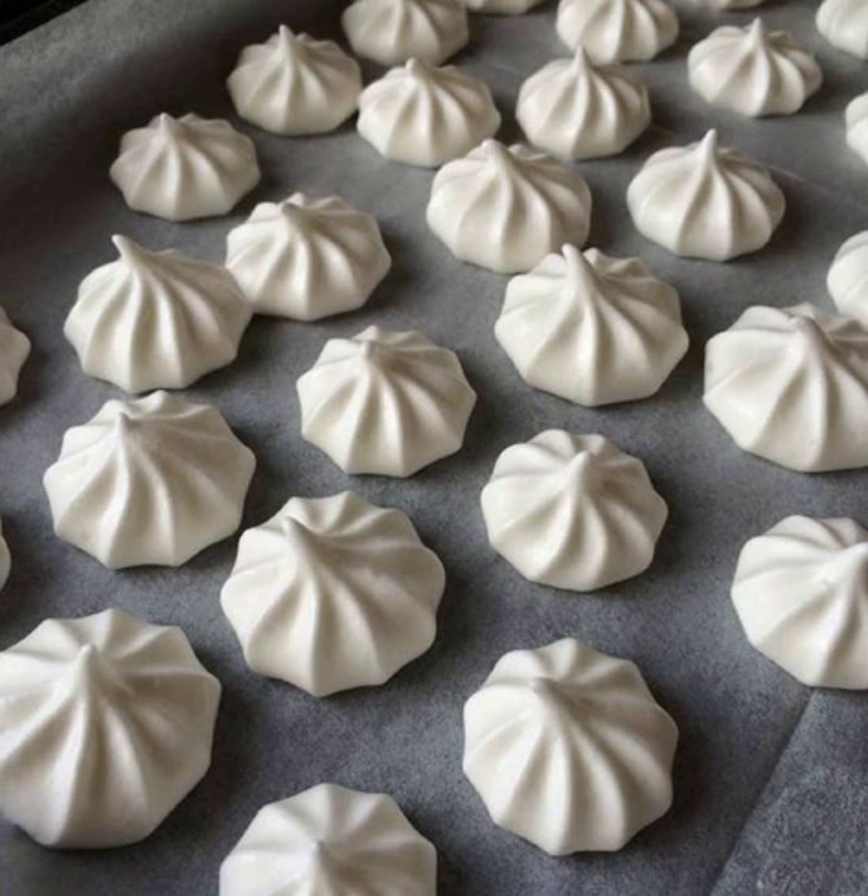The best aquafaba seems to be from chickpeas and white beans like great northern beans. Other legumes such as peas, soybeans, lentils, kidney, and black beans can also be used to some degree, but have slightly different compositions than chickpea and white bean aquafaba and may require more tinkering with the concentration to work well.